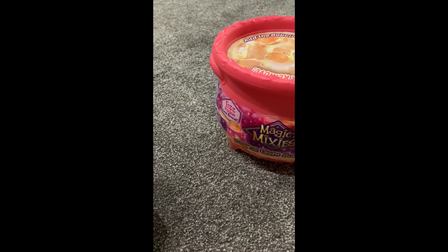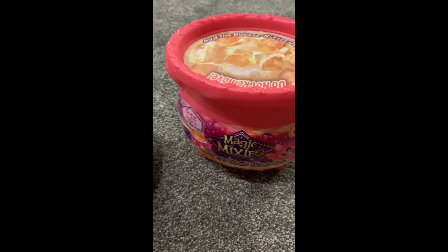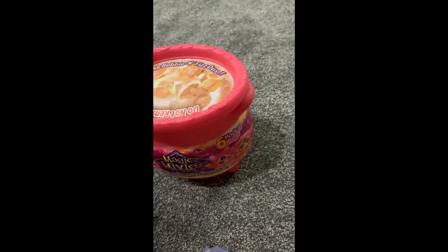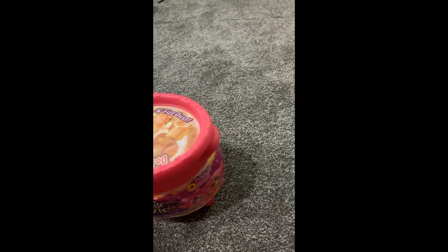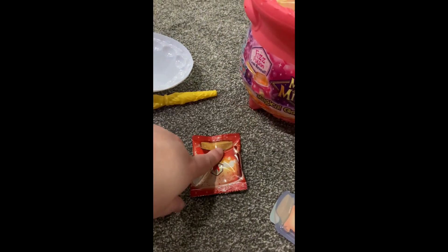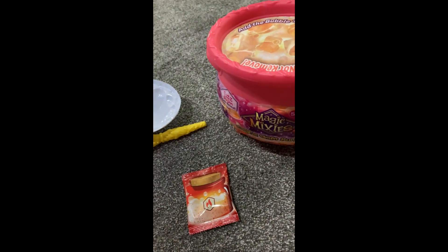My apologies about the noise. So this, if you all remember, is exactly like the first one that I've previously opened. Got the little name tag here, got the little sucker, and we got this. Unfortunately, we have to try to remember. I'm pretty sure it was this first, but it's been a hot minute since I last opened one of these.